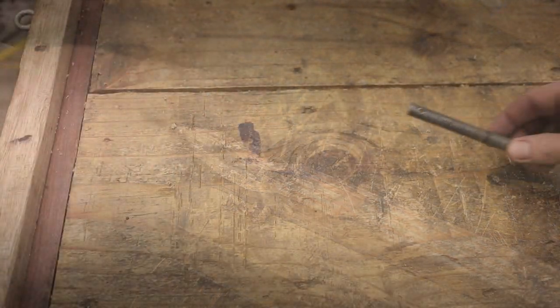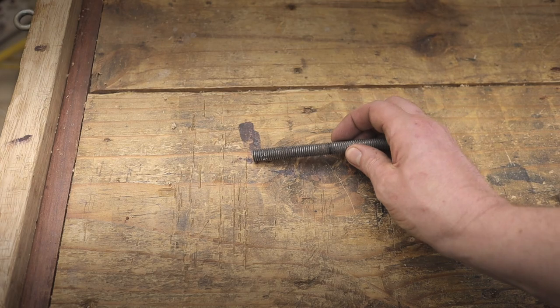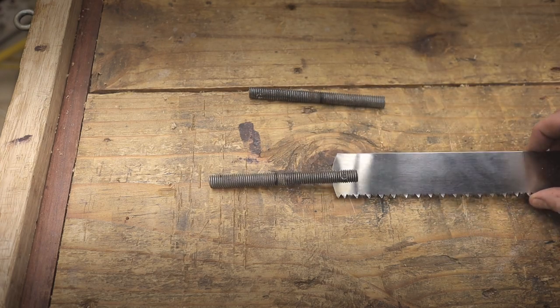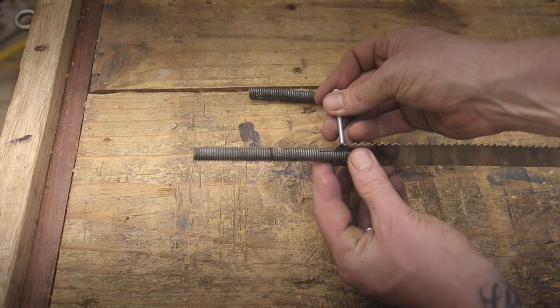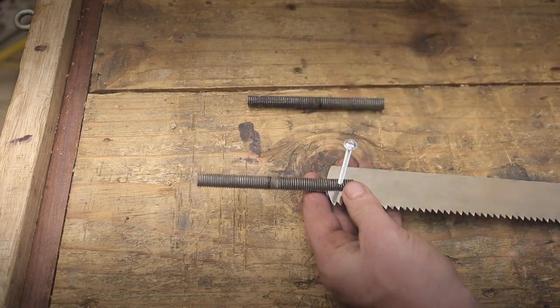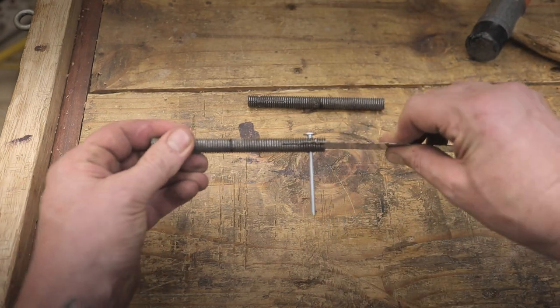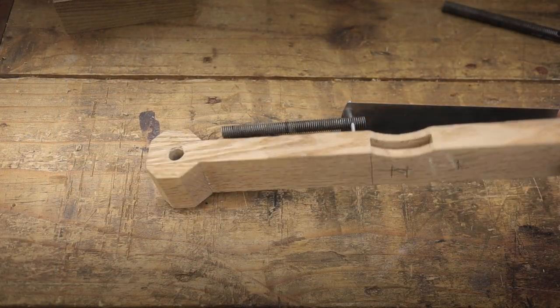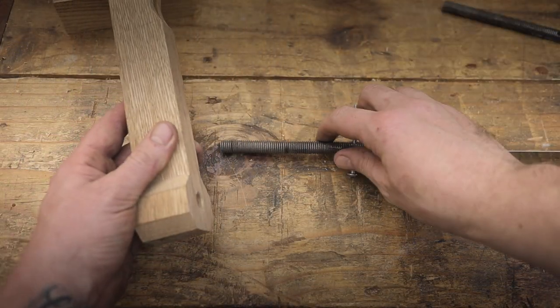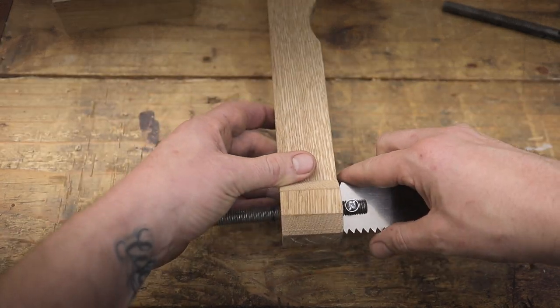This threaded rod is basically going to be the handle that the rip saw blade is going to be part of, as shown here. This will enable us to rotate it to the desired angle. The blade will be held in place by this bolt. I've already shaped the handle off screen, and this is basically a demonstration of where the handles are going to go through for the rip saw.